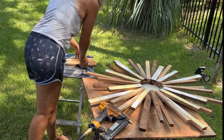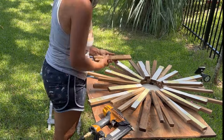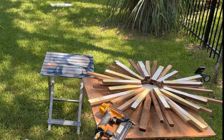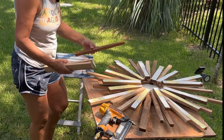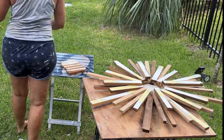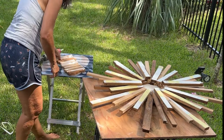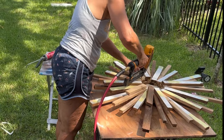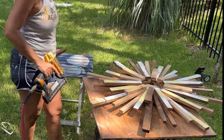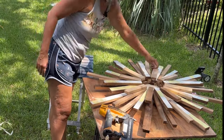I do like to add a third layer — I think it adds a lot of depth and visual interest. It just looks better to me; it makes it look more full. You can see I'm cutting way smaller pieces, so the pieces just get progressively smaller. And again, that third layer, you're just overlapping in between where the layers are, if that makes sense.